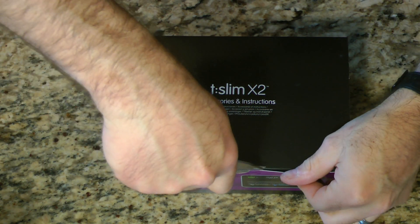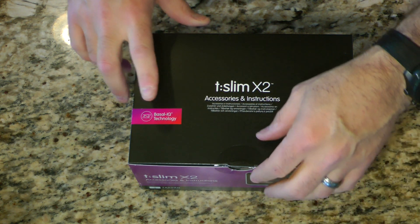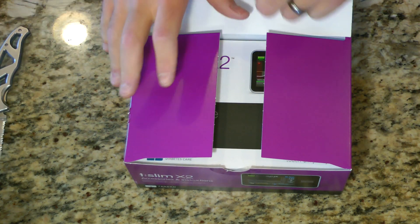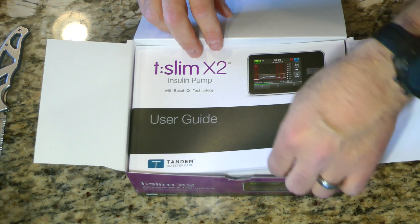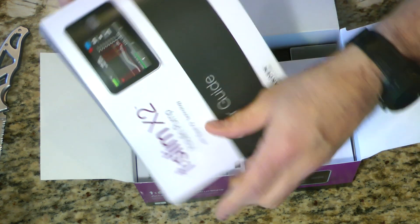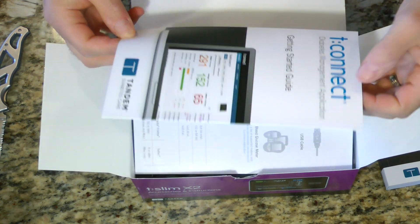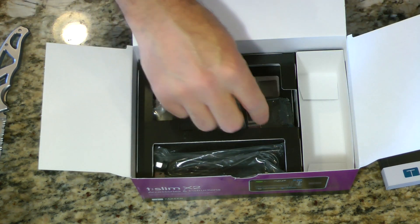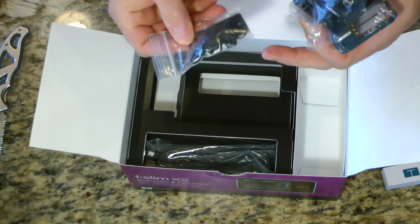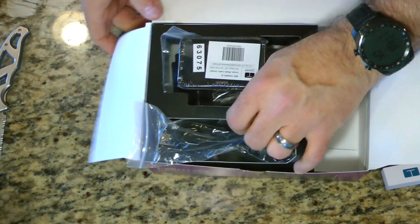Next we've got another box that's quite a bit heavier than the pump box — this is the accessories and instructions. Now this is Basal IQ, which I was told the pump comes with Basal IQ, but I can go ahead and update it to Control IQ right away. So we have the thick user guide — holy cow, who's going to read this? And it's all in English. We've got the T-Connect diabetes management application getting started guide, a belt clip, little case, charger, and USB cable.